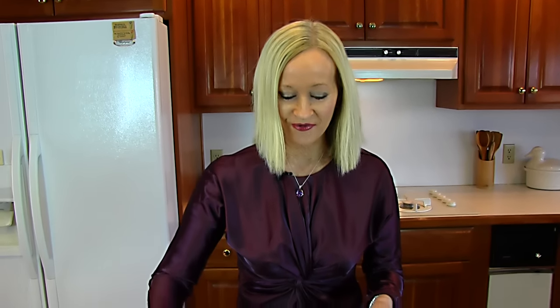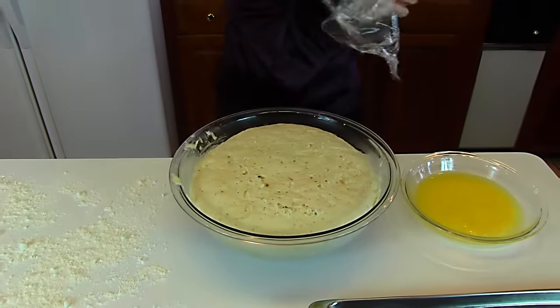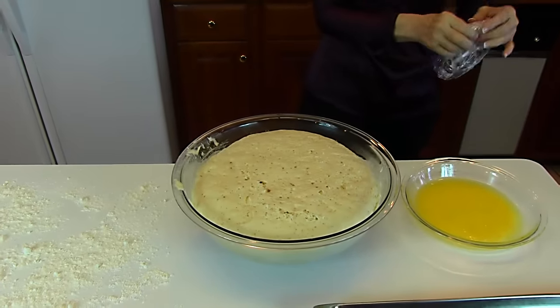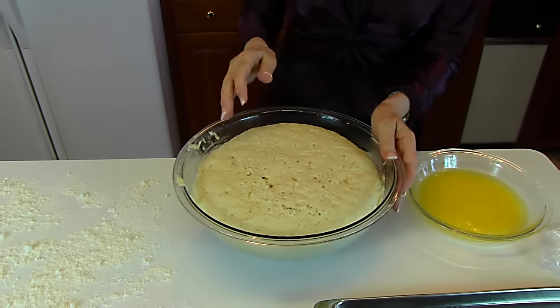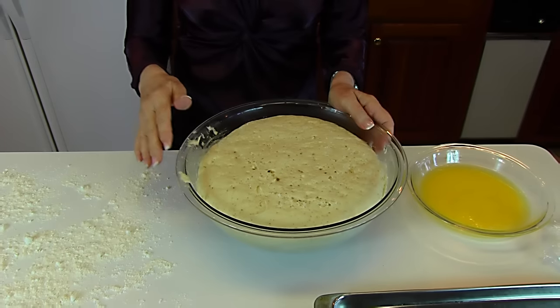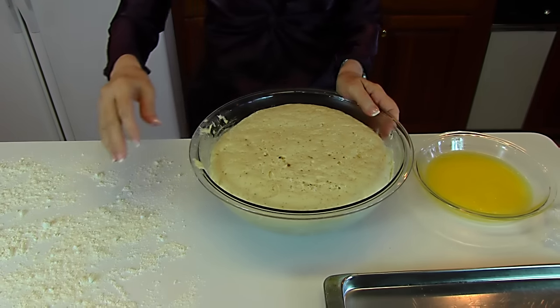It has been one hour since we left our dough covered. Let's take the plastic wrap off — you can see that it's changed dramatically; it's probably twice the size that it was earlier. Now we're going to deflate it and then put it out on a board or a countertop which has been replenished with flour.